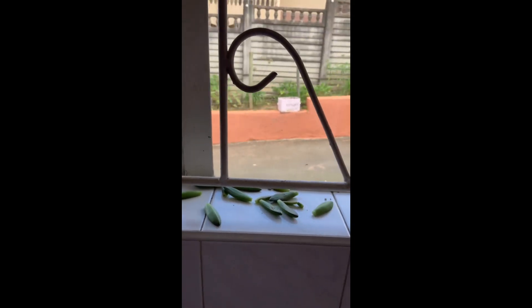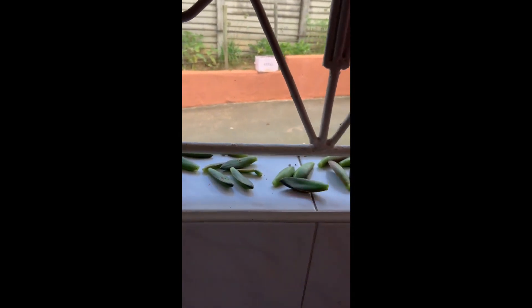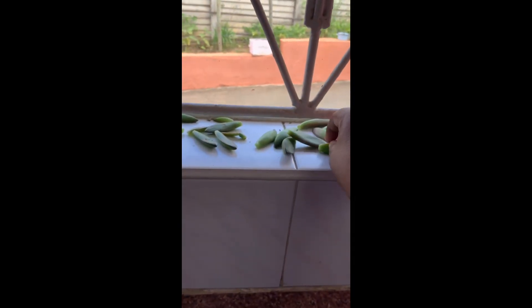This is where I keep all my succulents that I want to propagate, because the sun comes in and it's quite a nice platform for them. You can just draw the curtain when you don't want to see them. I find this really works for me. I'm going to take these new ones and just place them — there's no particular order, they will propagate.